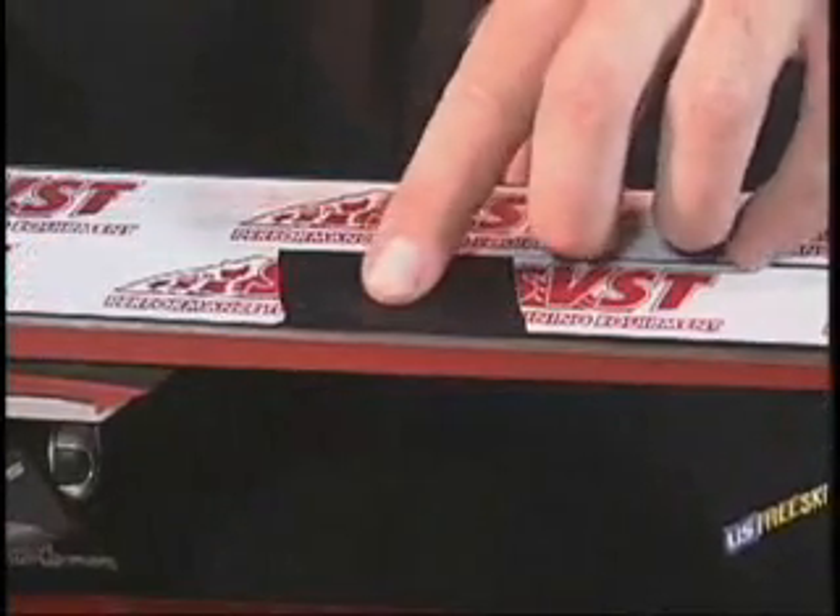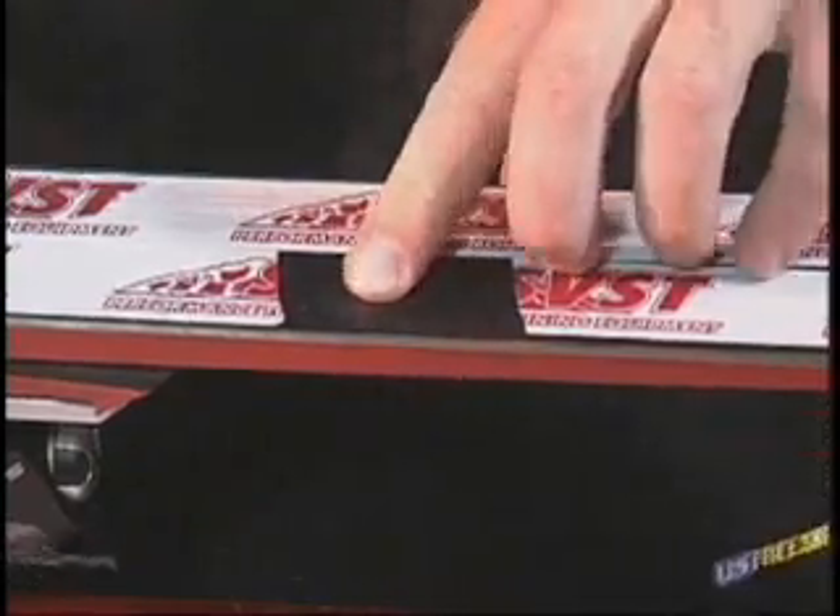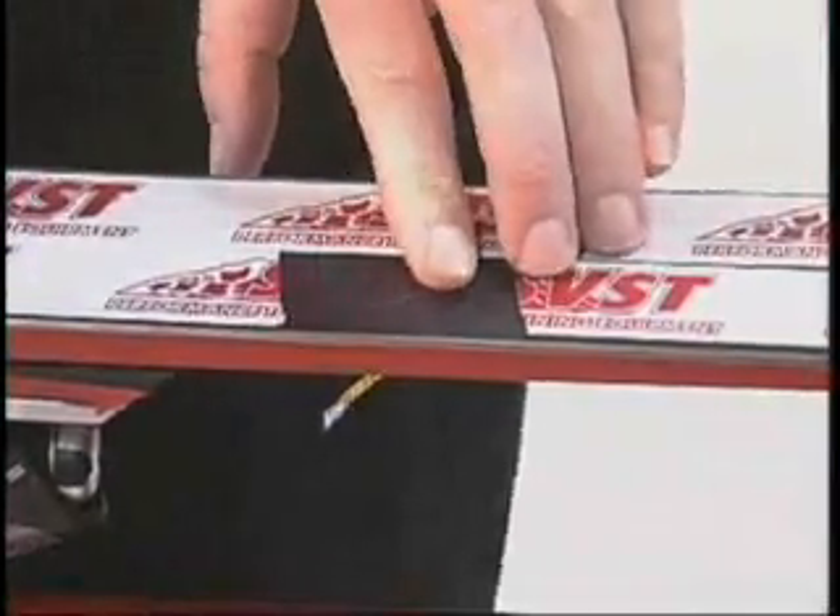We'll wait a few minutes for the P-TEX candle to harden and then we'll scrape it out. Now that our P-TEX is hardened and cooled into the damaged area, we want to check and make sure that it feels good and solid in there.